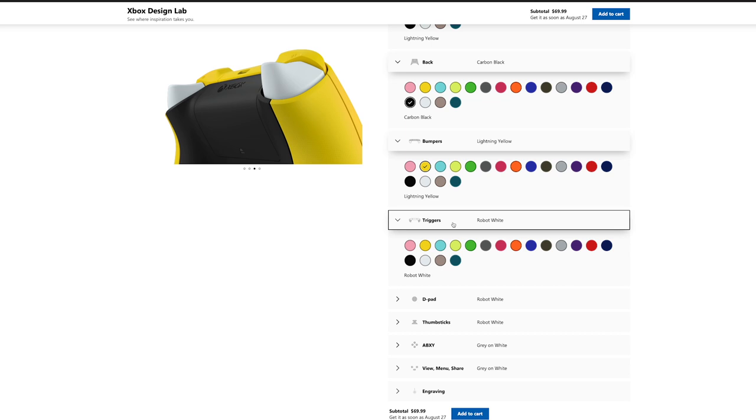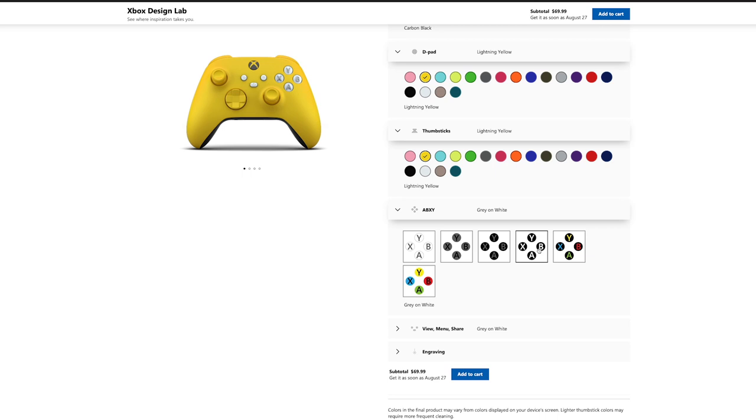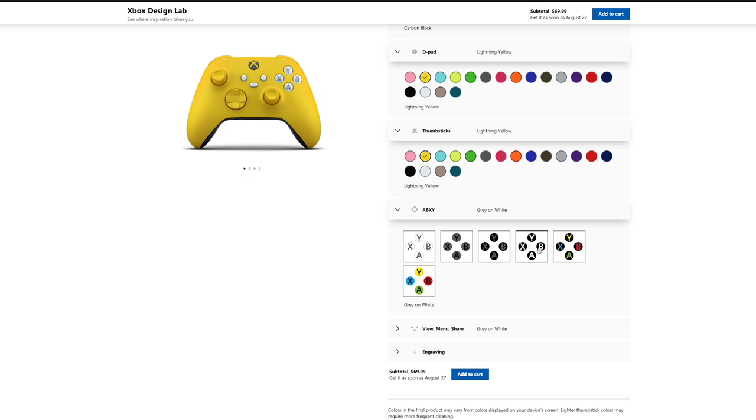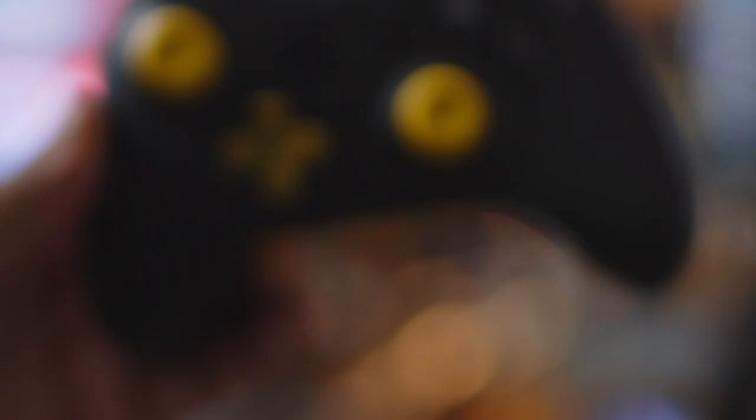Going back over all these controllers across the years — I've had every one, from the Duke on the first Xbox to the current Series X and S controllers. If I'm going to spend extra money on a controller, I'd rather go to Design Lab and put together the colors I want. They give you quite a few options. I wish they had more options for button colors like the X, Y, A, and B. But if you can create your own controller and have your name on it, I think that's better than spending extra on the Elite. The Elite is a great device, but I think you should test drive it before spending the money — you might have more fun building your own custom controller on Xbox Design Lab.